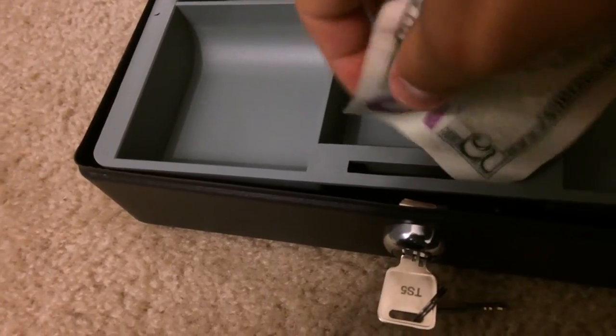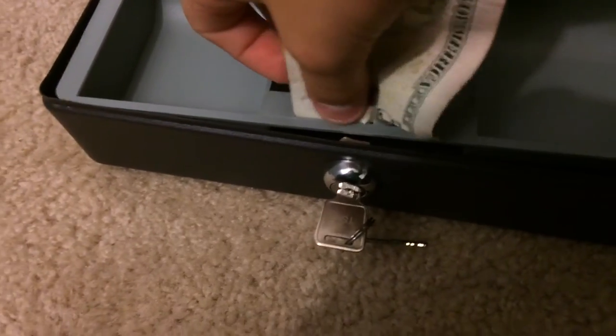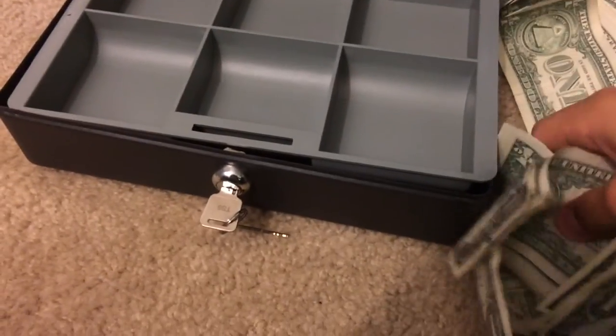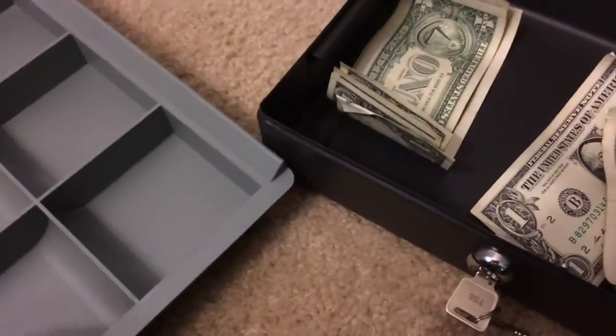Let's see if this works. Sadly, the money wouldn't fit inside of there because that slot was just for the locking mechanism to grab onto the top latch. Money does not fit into the cash box. Well, at least it can go under. If you don't know how to save something, this is a good idea.